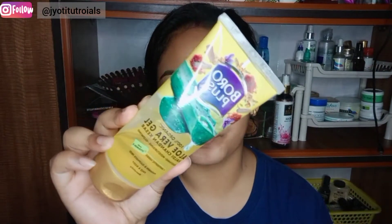So guys, let's start. First of all I have used a face serum which is very affordable — NYB Vitamin C face serum. Then I have used Goodness face cream with saffron, which is very good. I think you will get it for around 70 rupees.